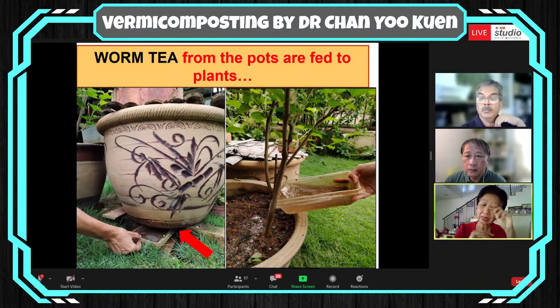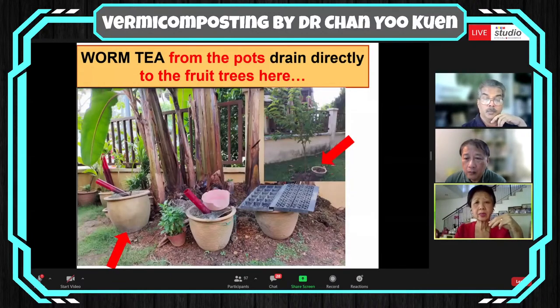Whatever comes up from all these worms in the form of casts gets integrated into the soil in the pot itself. Because I water the pots, a lot of it is actually collected as worm tea from the pot bottoms. These are collected faithfully — every day, because I don't want mosquitoes to breed in it — and poured onto the next plant or any plant that is in need of nourishment. I also have pots near my banana plot and near my second custard apple tree, which drain directly into the fruit trees.